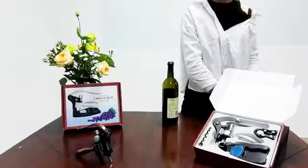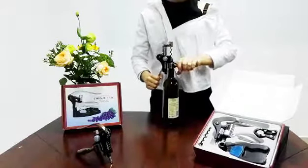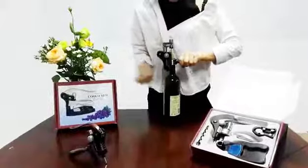First, I will show you how to use the ragged wine opener. Place it on the bottom. Place it and leave it.